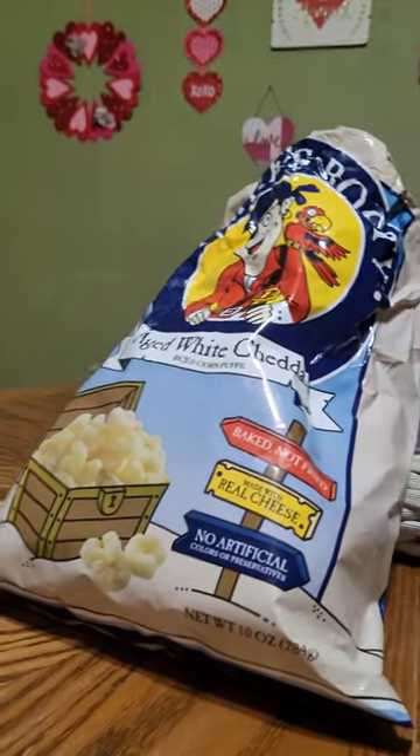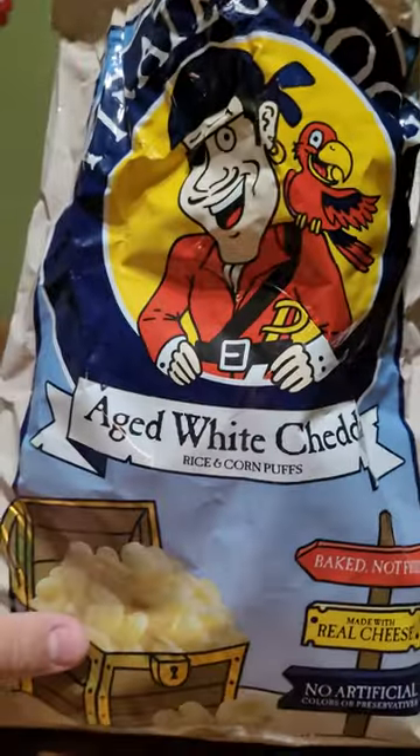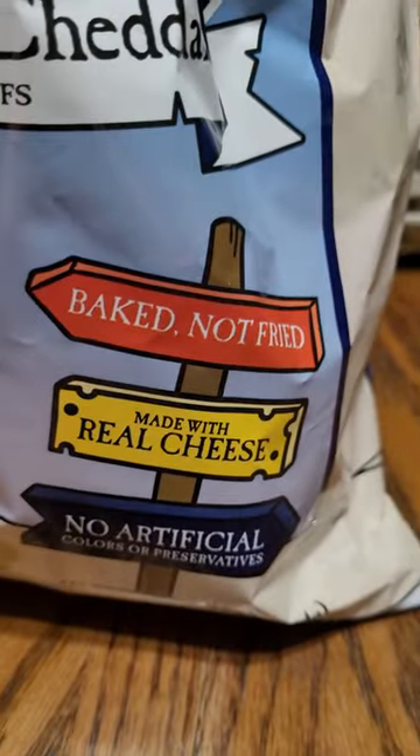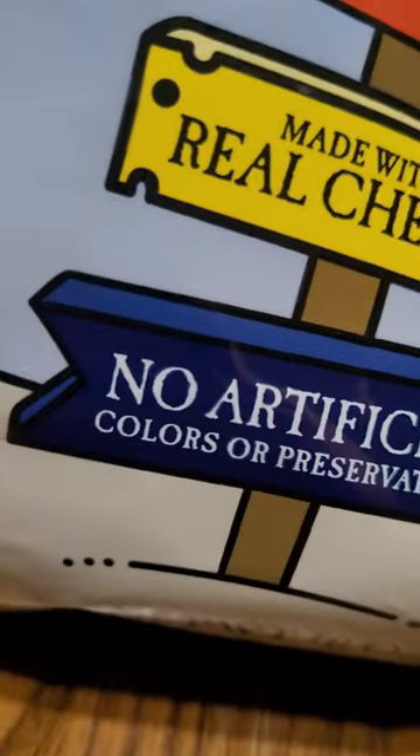Hello, on the Media Vertical Food Reviews. Today we're going to review Pirate's Booty Aged White Cheddar. They are rice and corn puffs, and they say they're baked, not fried, made with real cheese, and no artificial colors or preservatives.